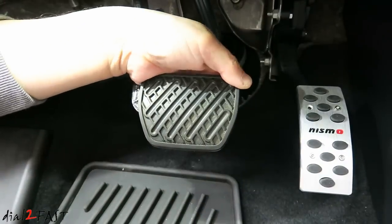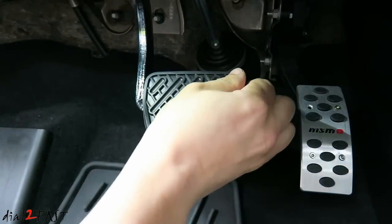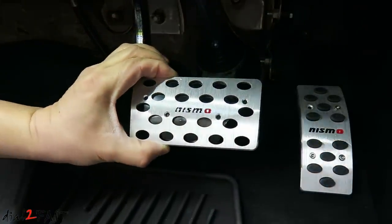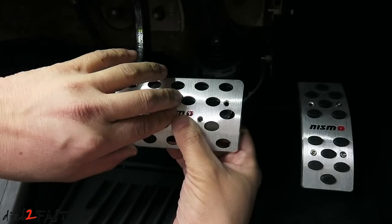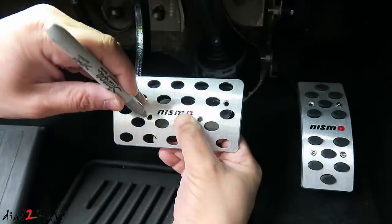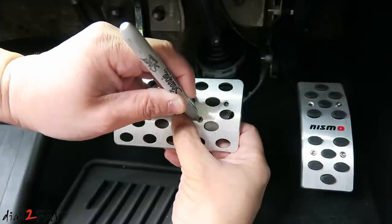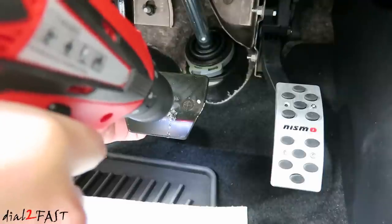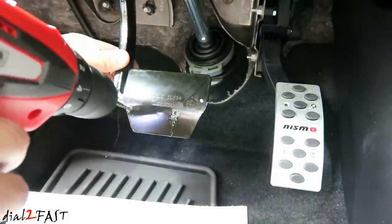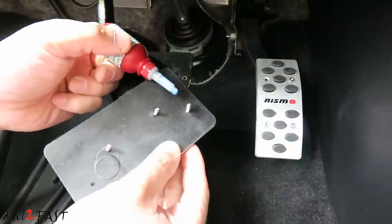Now with the brake pedal there's actually a rubber cover on this, so we pull back this rubber cover. Place the new pedal on top and see where you can drill the hole. You don't want the brake pedal to be too close to the gas pedal — make sure you have enough space. Because this new pedal is quite wide, I'm going to slide this over and mark the hole. Again, put some thread lock.